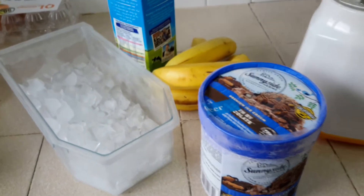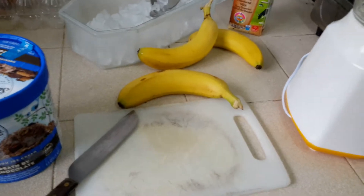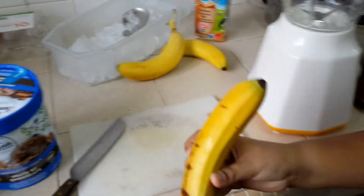Okay guys, I'm going to get started now. Let's start with the bananas. The first thing we need to do is peel the bananas and slice them.